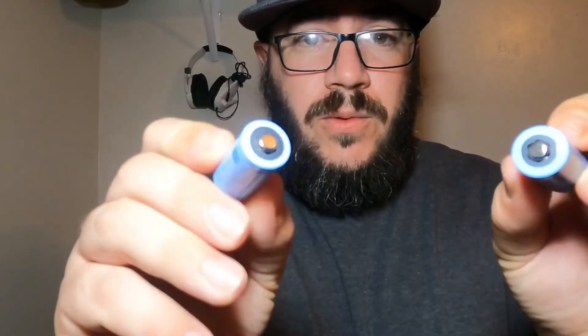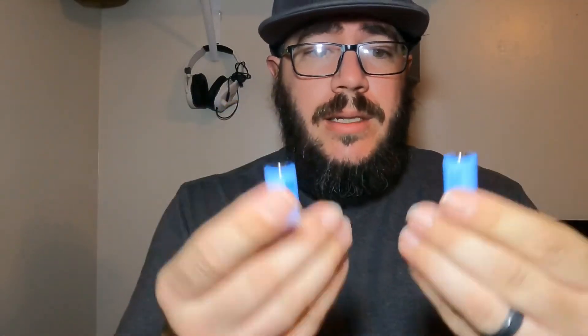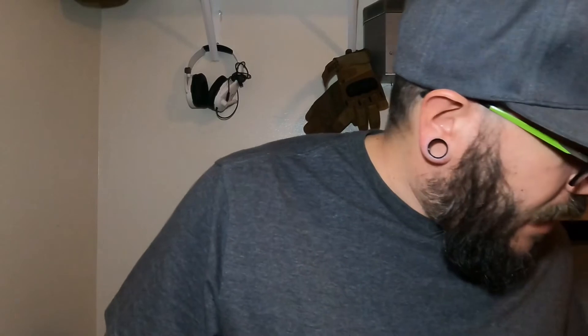It operates off CR123A batteries, and it came with two spare batteries, which is pretty cool because most of them do not come with spares. The battery door feels pretty solid on it.